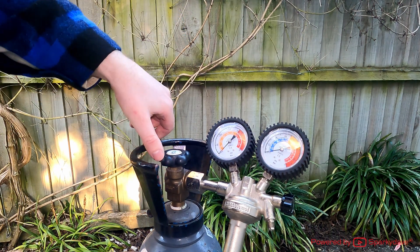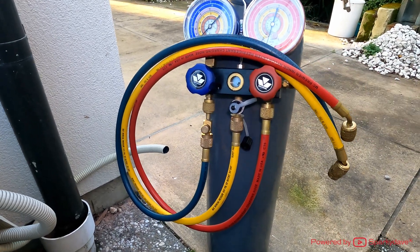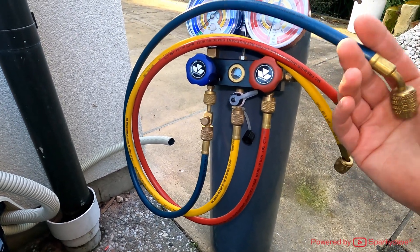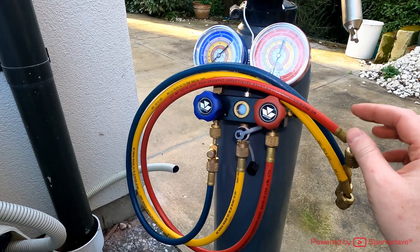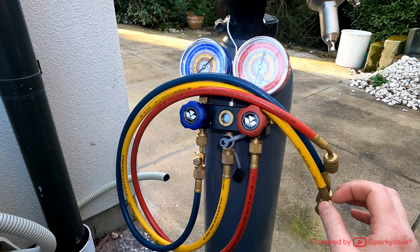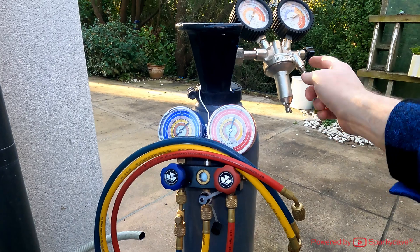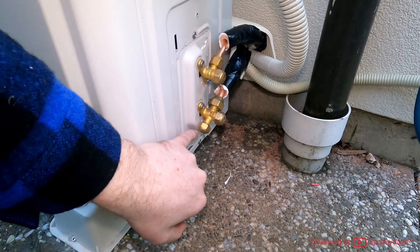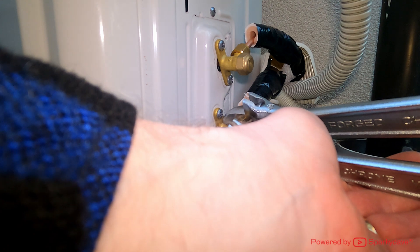The next thing to set up is the manifold. It has three different coloured hoses: the blue hose is for low pressure — we'll use this when the vacuum gauge is attached. The red is for the high pressure end, used when pressure testing with nitrogen. The yellow hose connects to your appliances — either to the regulator or to the vacuum pump later on.